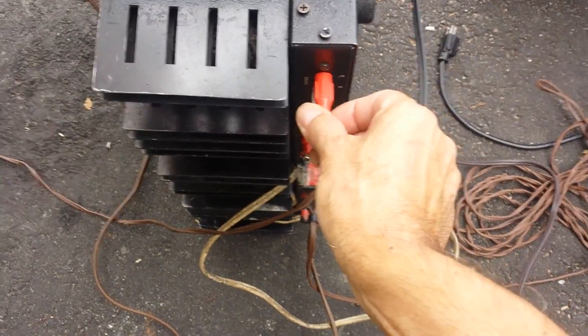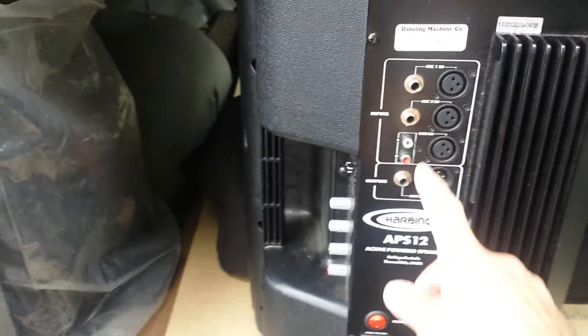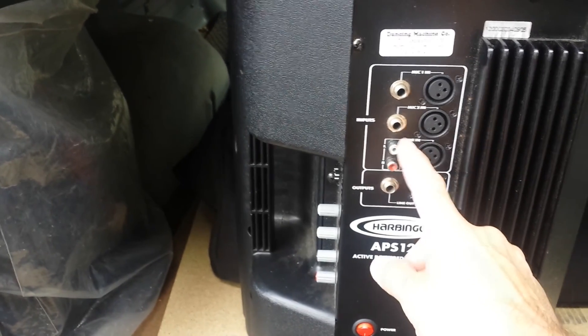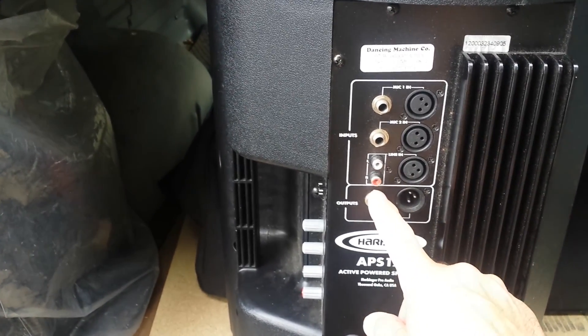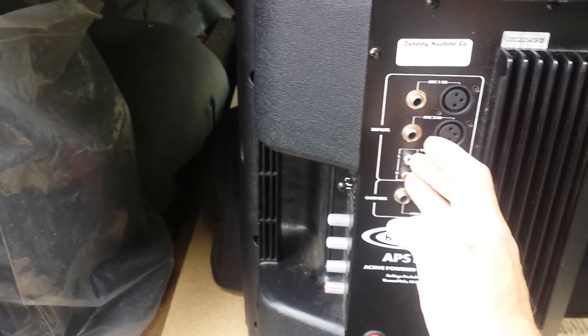For the one-speaker setup, instead of plugging the audio cords into the amplifier, you can plug directly into this powered speaker. This speaker is amplifier and speaker all in one, so there are no speaker wires to hook up.